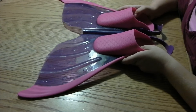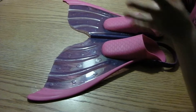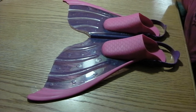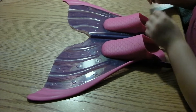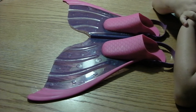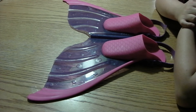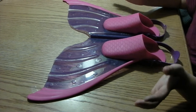Honestly, I would recommend getting this because it actually works really well. The flipper when you're in the water is so light — you can go so fast if you know how to swim like a mermaid. The first time I did it, it didn't work out well; I just had to start off with them apart and then go together.